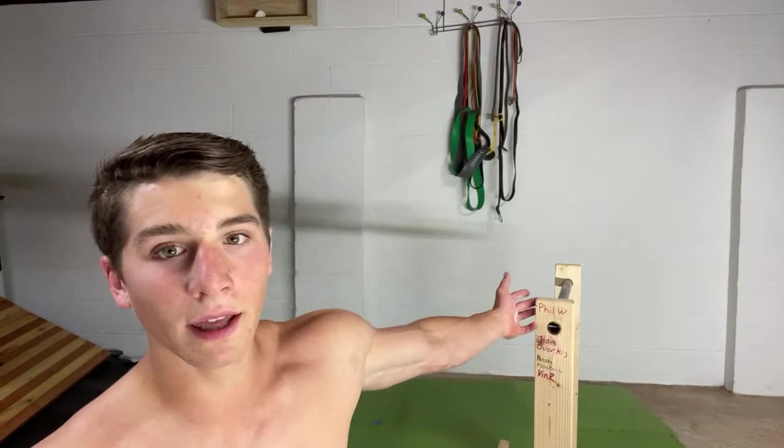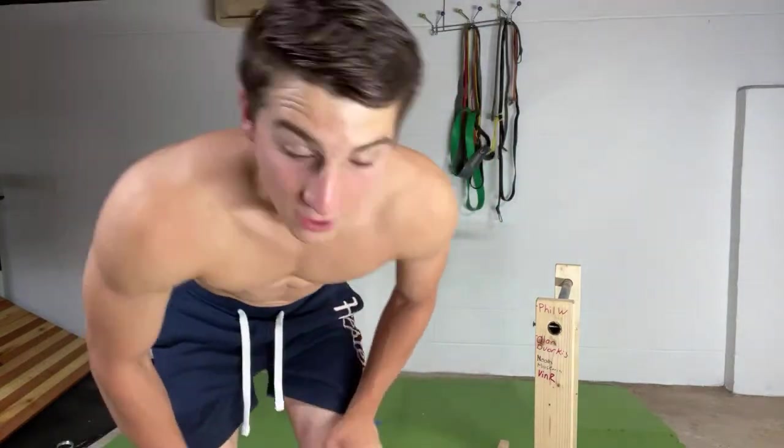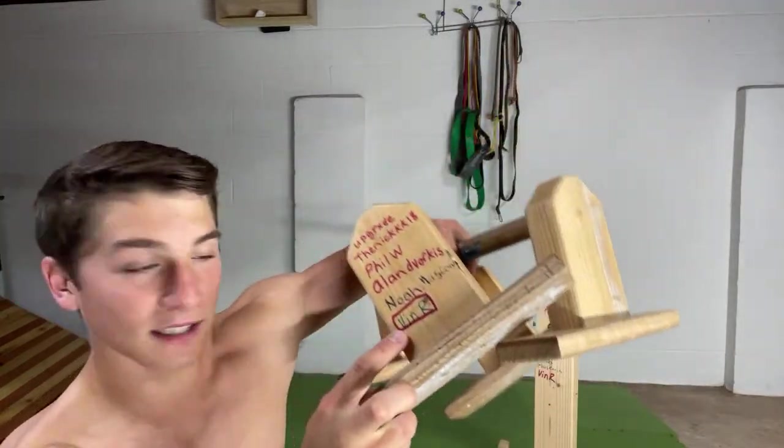How many times a week do you train abs? Sometimes one specific abs session, but literally doing handstands, pull-ups, front levers — that's always using a lot of your abs and core, so technically you could say every day. Hi Carson, looking great. Thanks Adam! Anyone who just joined: anyone who donates will get their name written on the parallettes. Reason this guy's name is circled is because he donated a total of $160 today — that was insane. Shout out to Vin R.